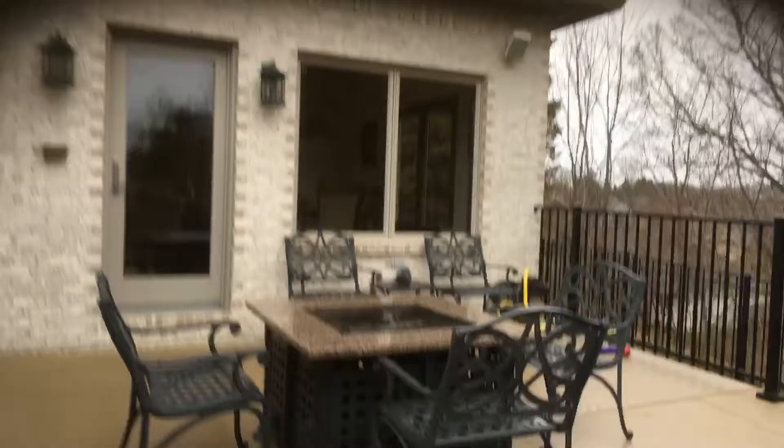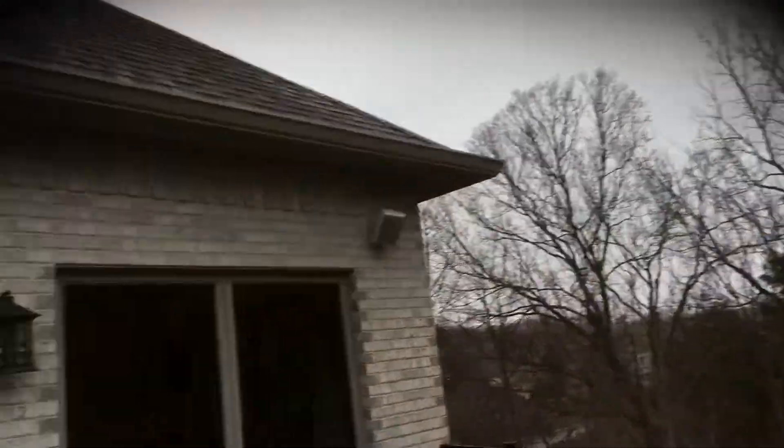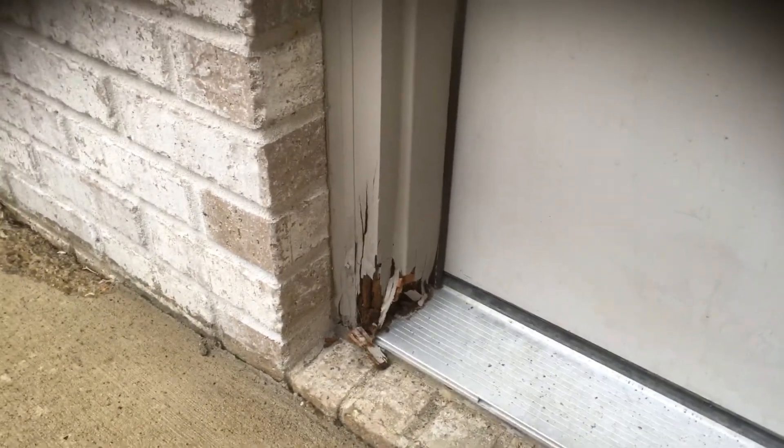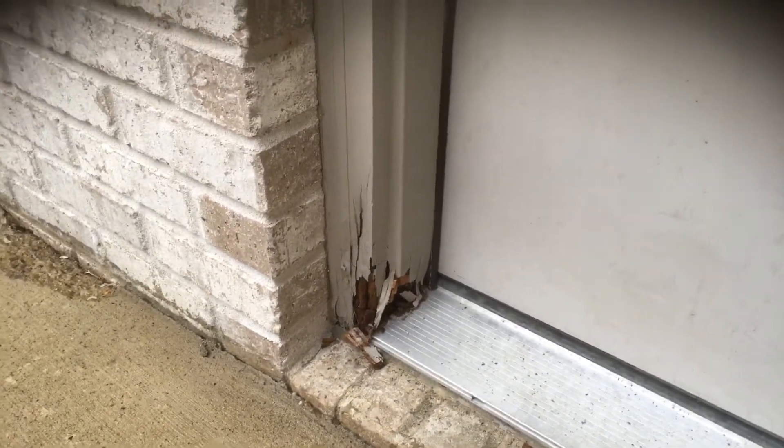Obviously you're getting into a wood replacement issue if you let that go. Moving forward, there's more fascia and soffit gutter boards. This door right here — this access door to the garage — would be painted. There is one area where we need to patch in the door frame and then replace this brick molding with a PVC material.